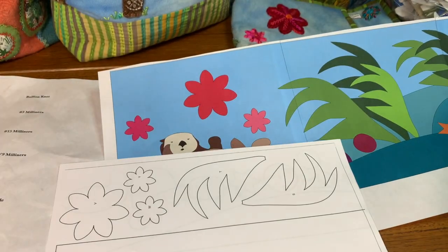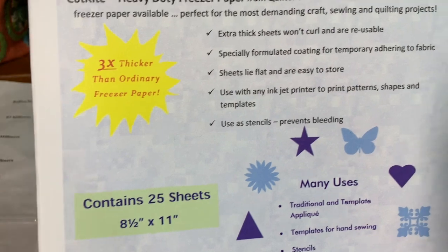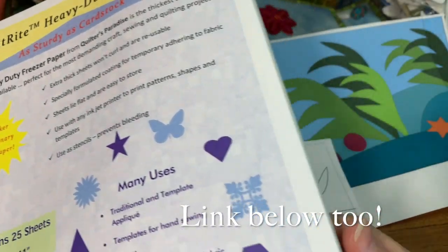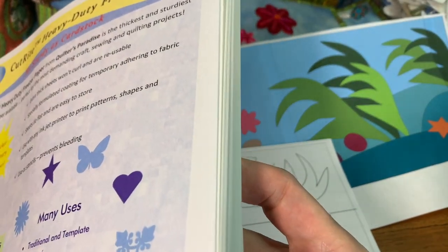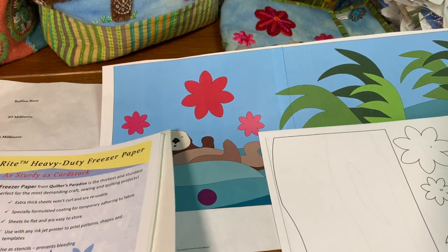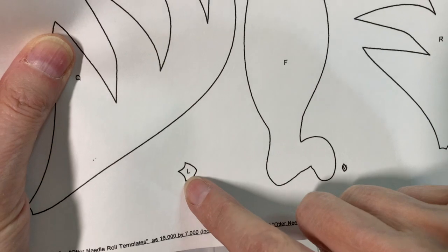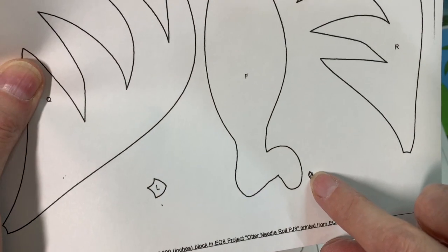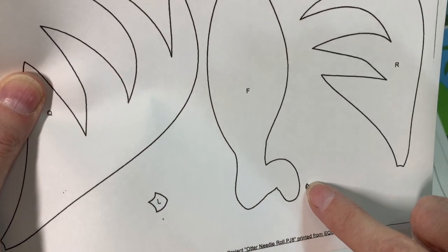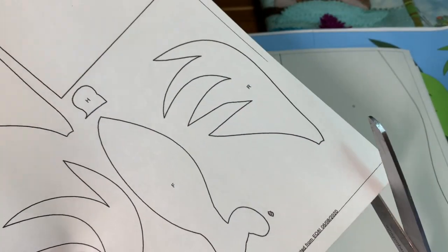Now I'm going to get my heavy-duty freezer paper — I really like it, it comes with 25 sheets and I've put a hyperlink in your instructions. I'm going to take the number I need, which I believe is 5, and put this right into my printer. You're going to notice a little mark here — ignore it. This is the nose; it may be the eye or the mouth, but we're going to create that with stitching. I'm going to cut out each of these shapes.